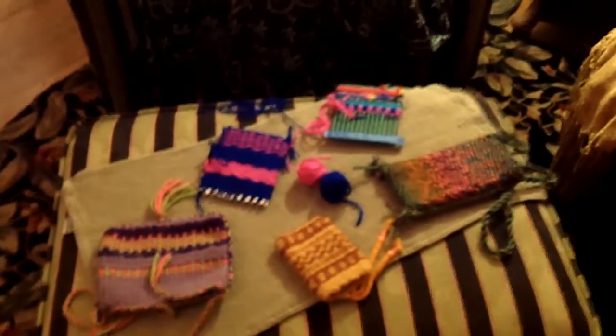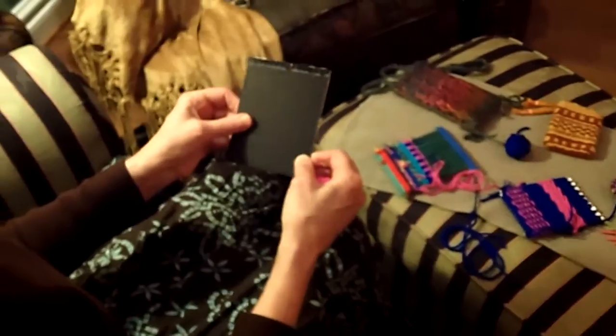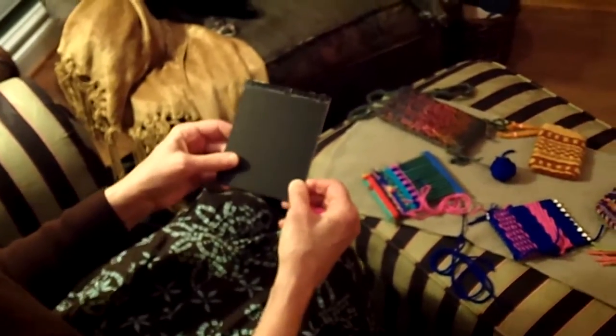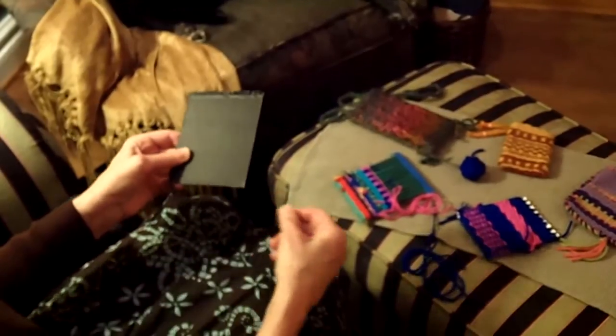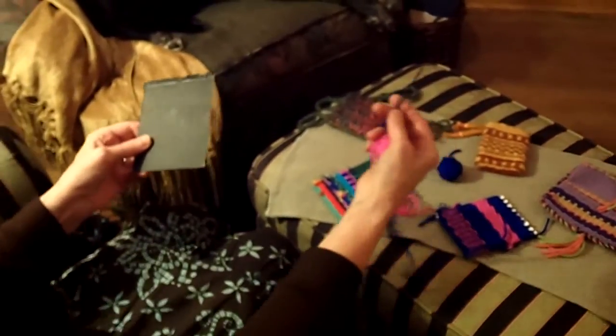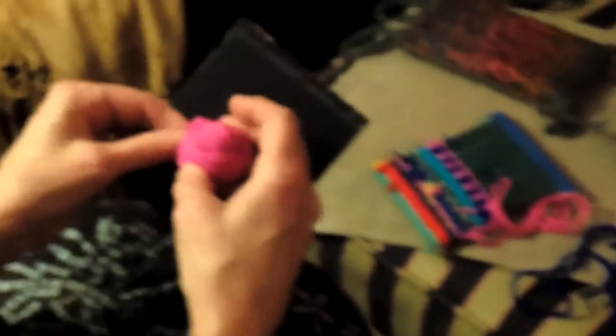The first thing I'm going to do is show you how to warp the loom. You'll need a sturdy piece of cardboard — this is mat board, or the back of a legal pad would do. A cereal box cardboard is not strong enough. You'll need a couple of big-eyed needles, either plastic or metal, that you can get in any craft store, and some yarn. The great thing is you can use up yarn that you just have little bits of and still have a great project.